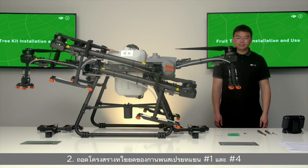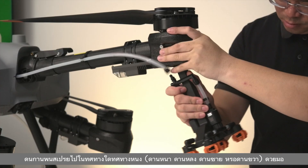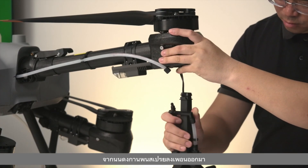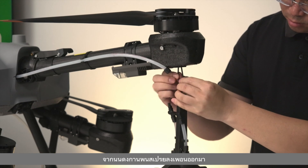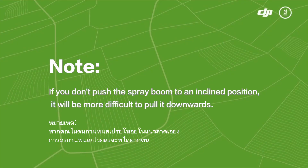Step 2: Disassemble the fixing structure of the spray booms on arms number one and number four. Push the spray boom in one direction — front, back, left, or right — by hand, and then pull the spray boom downwards to take it out. Note: if you don't push the spray boom to an inclined position, it will be more difficult to pull it downwards.